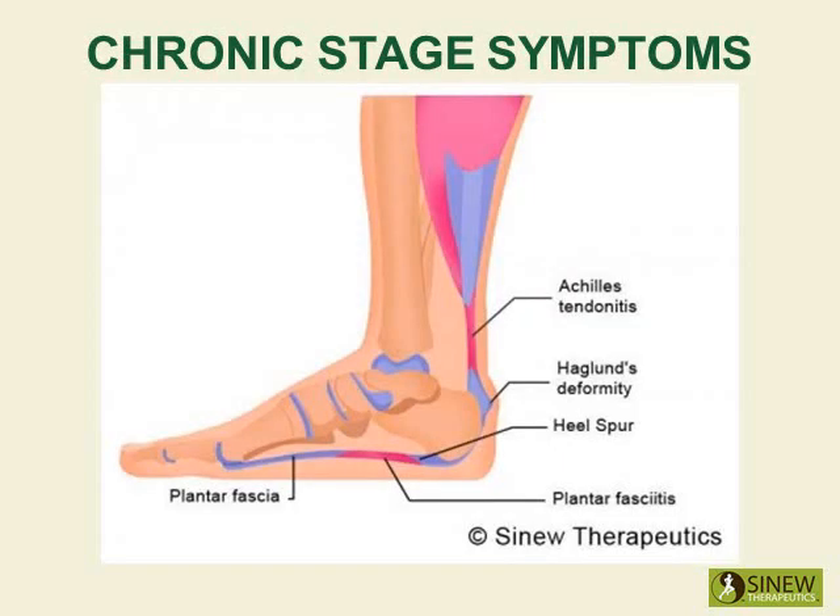The chronic stage begins once the swelling and inflammation are gone, but you still feel aching pain and stiffness. This is because there are still accumulations of stagnant blood and fluids in your heel that are blocking circulation and blood supply to damaged tissues, creating residual pain, stiffness, and weakness.